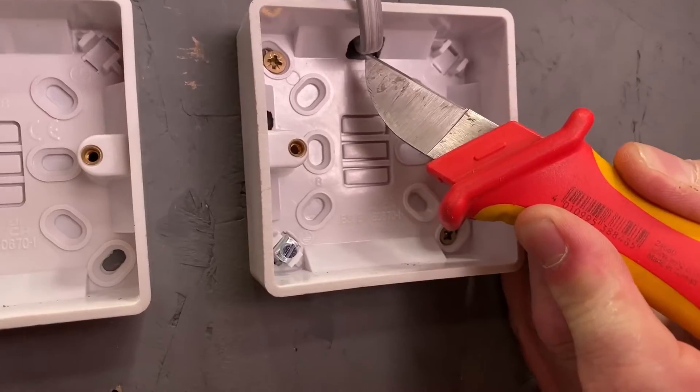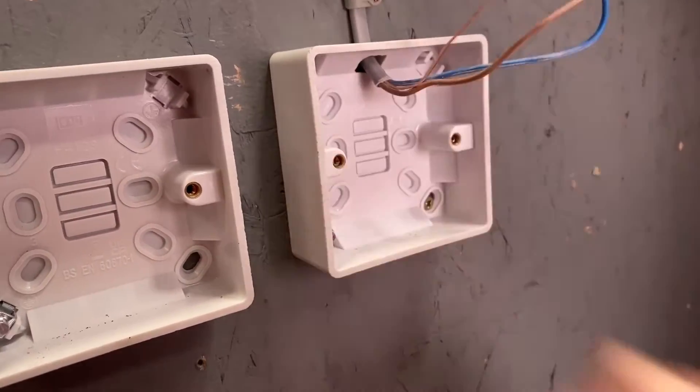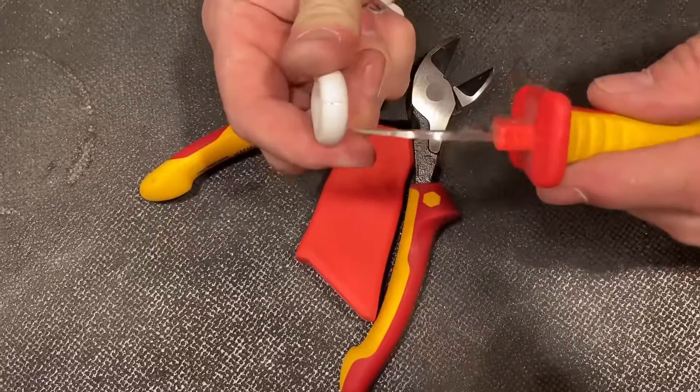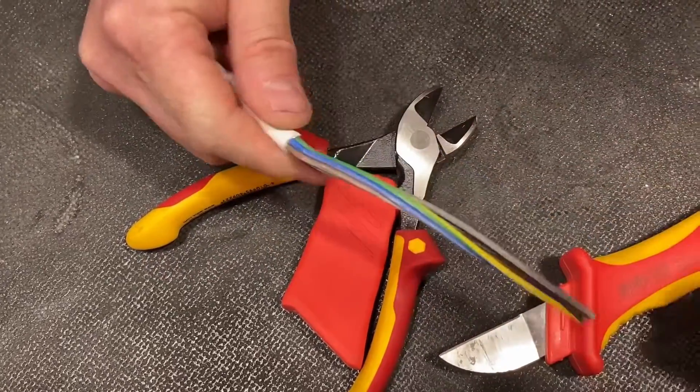The electrician's knife. I use it for removing the outer mechanical protection on PVC twin and CPC cables as well as flex. However, if you think it shouldn't be in this essential list, make sure you leave in the comments the tool you'd like to replace it with.